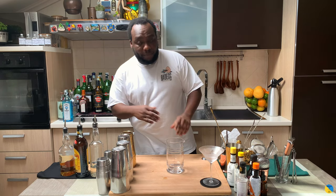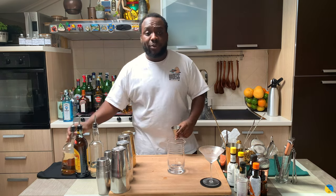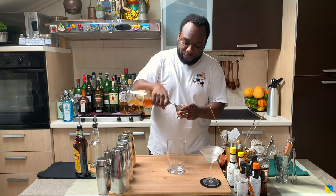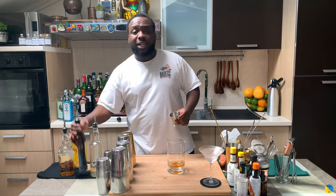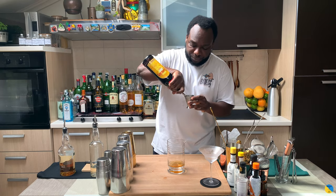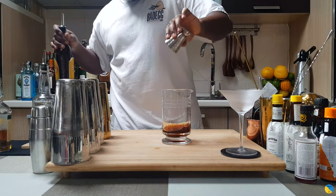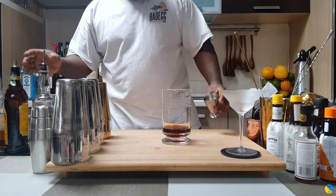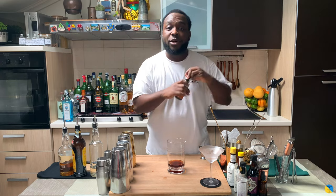Just a stirred drink. We are using a mixing glass or tin. We are going to start with 60 ml of bourbon, then add 15 ml of Kahlua, 5 ml of gum syrup, and 2 dashes of orange bitters.